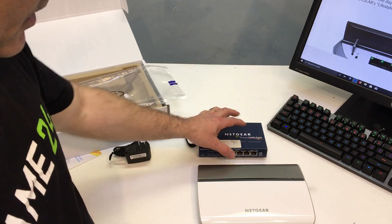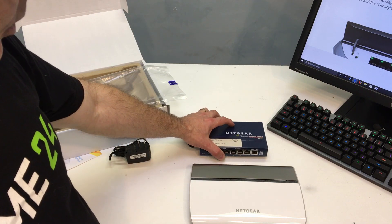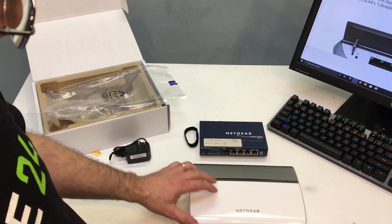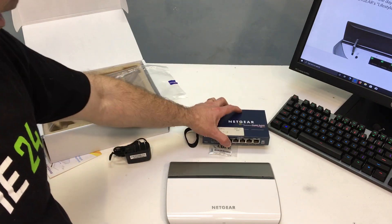As far as performance, it's a gigabit switch, same as the old one. So assuming the old one is still running, I really wouldn't expect to see any performance difference. I will go ahead and load this up with as much data going back and forth and see if I notice any sort of lag — I really would be surprised if I did.